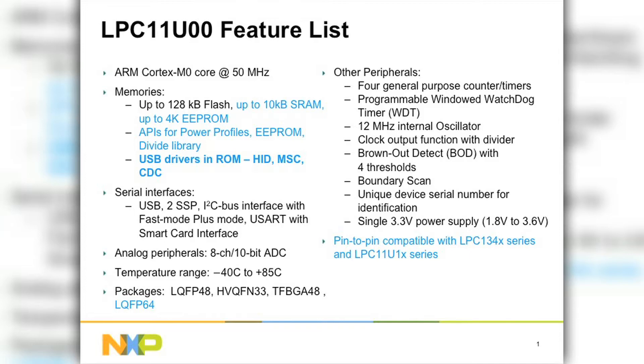In terms of analog, we have an eight-channel 10-bit ADC. And in terms of other peripherals, we have four timers, watchdog, a 12 MHz IRC which is accurate up to plus or minus 1% over voltage and temperature, a clock-out option, BOD boundary scan, and a single 3.3 volt power supply.